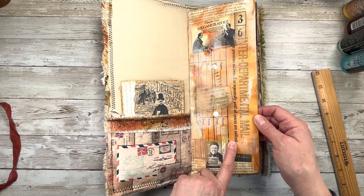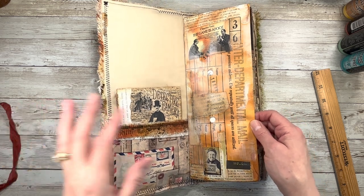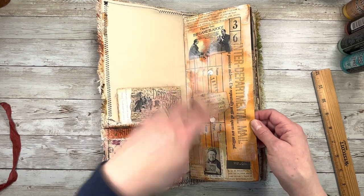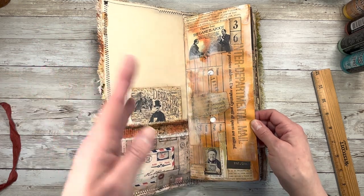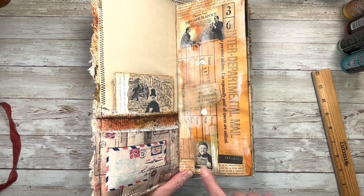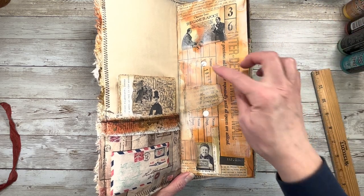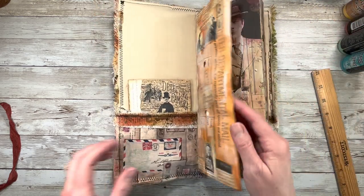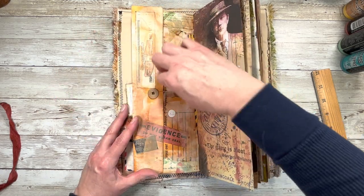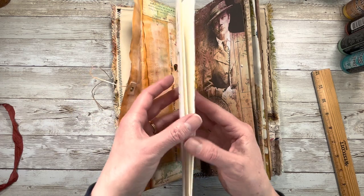And then we have our inter-departmental mail envelope that I did have to cut down because they're really big. I've added gesso — well, actually it was gesso; I get confused because I usually use acrylic paint but sometimes I do use gesso — and then just collaged different things on it. Added some spritz, sprays, and stamping to kind of grungy it all up. It still opens like a regular envelope; I left all that part attached. On the inside I've just put in a couple pages of the Twin Peaks book.